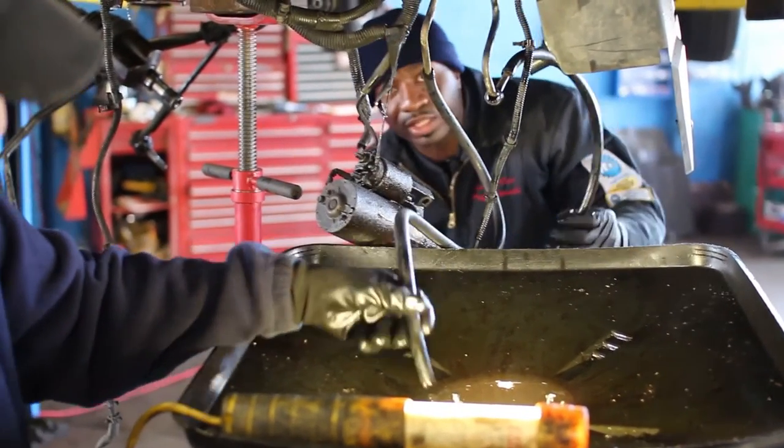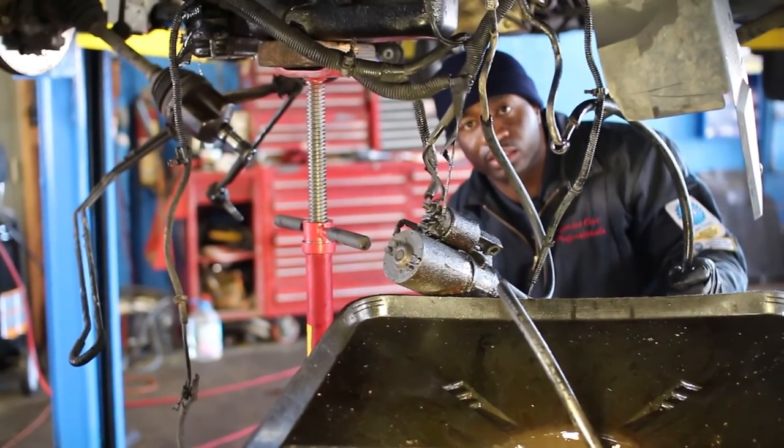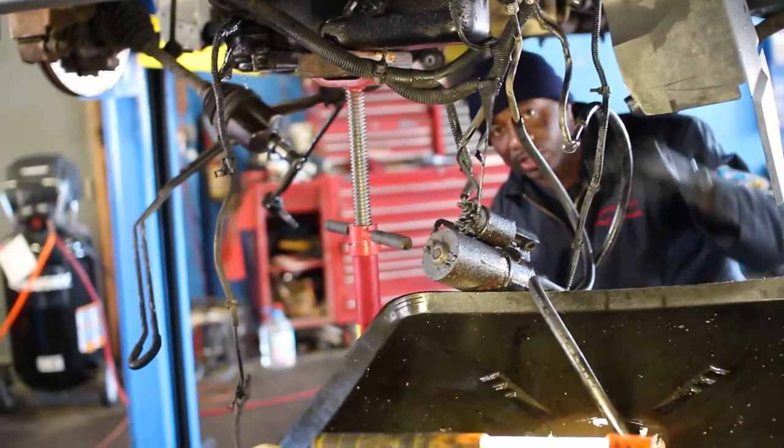And that's how we clean out the transmission lines — making sure the job is done right. This is G from Genius Car Pros, and I'm out.